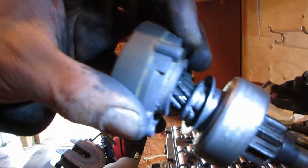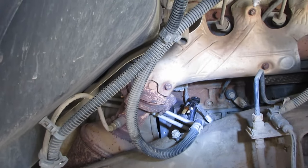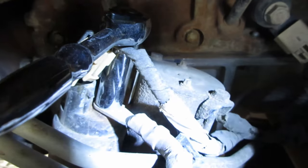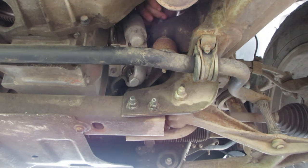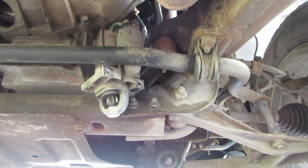That spring is okay. I gotta get a snap ring right here in this groove. Getting the center fender off gives you a little more room to work. I'm debating taking off the wheel — I don't want to take the starter out. Whoops.